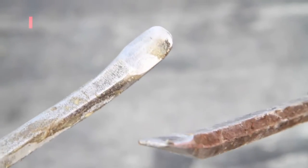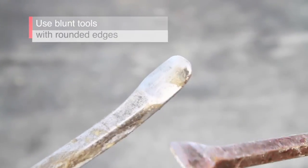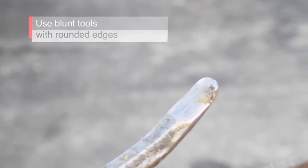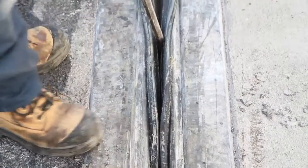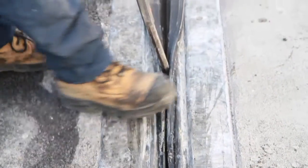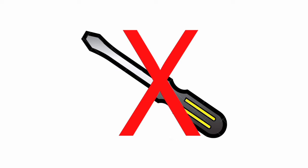The strip seal must be inserted using the proper tools, for example blunt tools with rounded edges. We highly recommend that you employ the tools supplied by Goodco Z-Tec. Always use tools with extremities that have been rounded off with a grinder. Never use tools with sharp edges, such as a screwdriver, which could easily damage the strip seal.